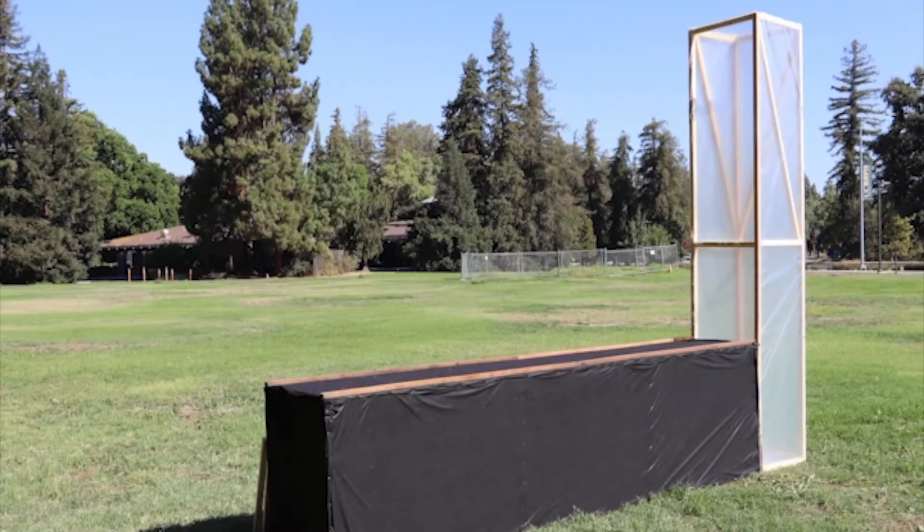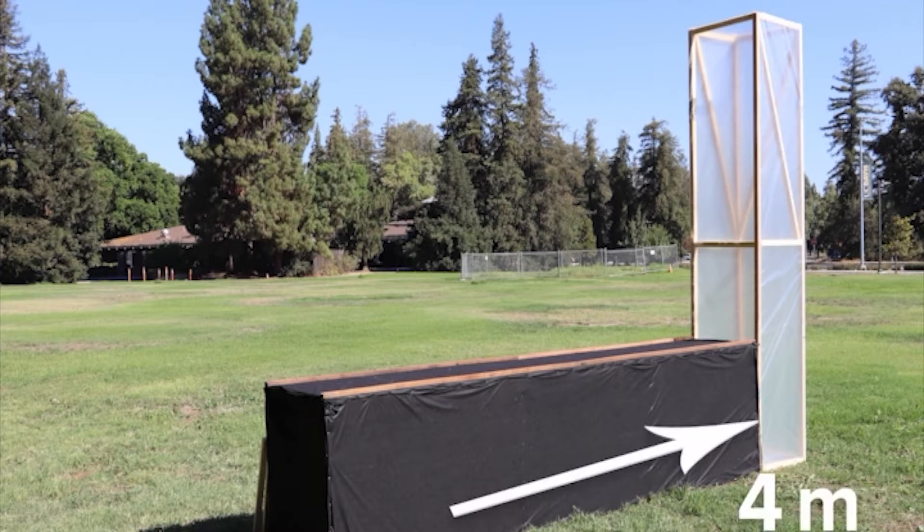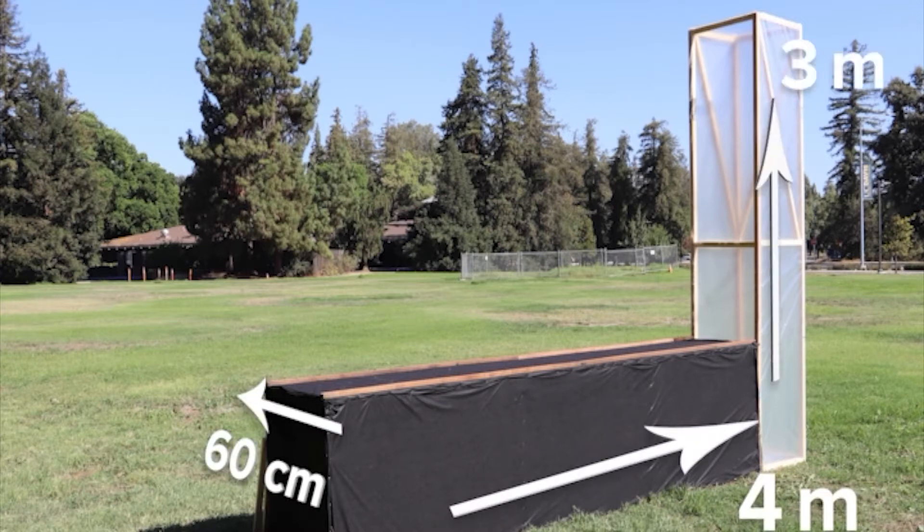Though the exact size of this design can be adjusted, for this video we are building a chimney dryer that is 4 meters long, 60 centimeters wide, and has a chimney that is 3 meters tall.